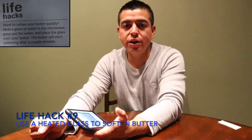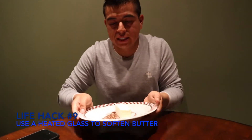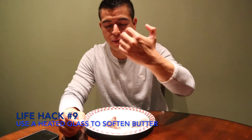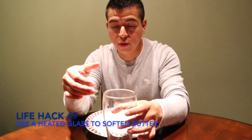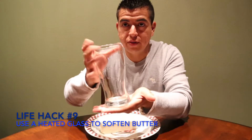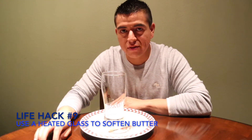This life hack is to soften butter quickly. In order to soften butter, the life hack says you heat a glass of water in the microwave, empty out the water, and place the empty hot glass on top of the butter. So I microwaved it for about three minutes, dumped out the water — it's very hot, I can't even touch it — and I place it on top. The cup is moving. A few moments later... the life hack did say it will soften quickly.